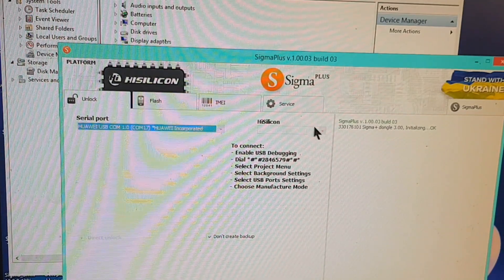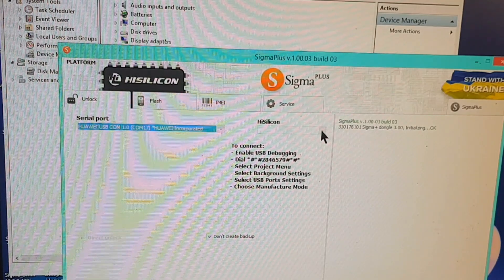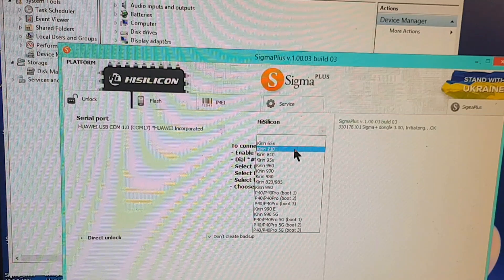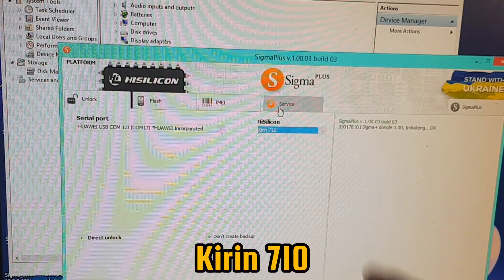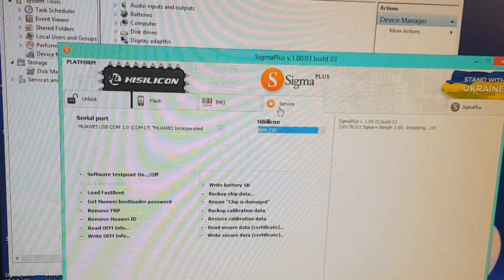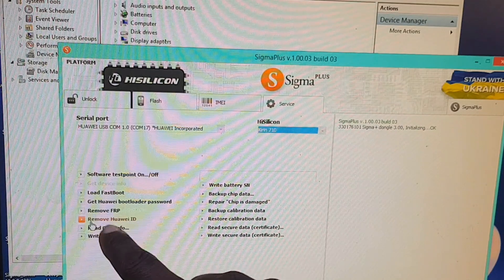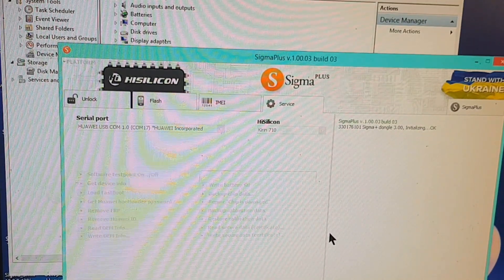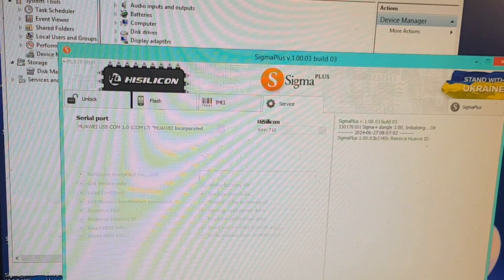Now go to the software — Sigma Plus — and click the Kirin 710, that's IC Lecon carrying the 710 chipset. Click the service option, then go straight to 'Huawei ID Remove.' You can see 'Remove Huawei ID' — click that section, then wait for the software to load up.